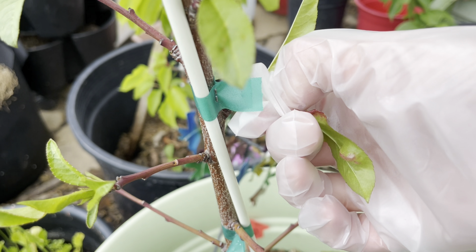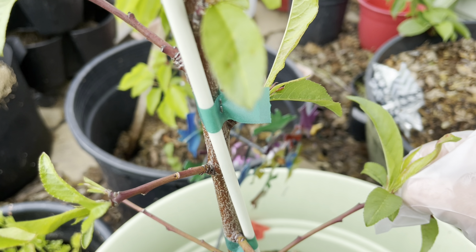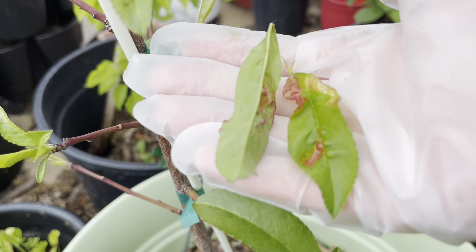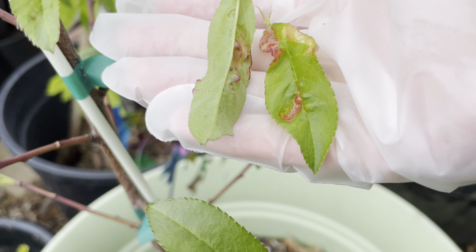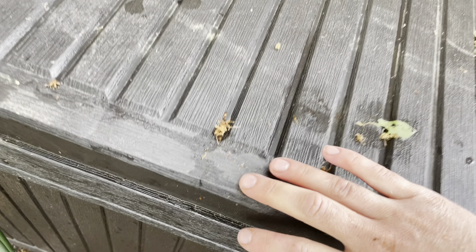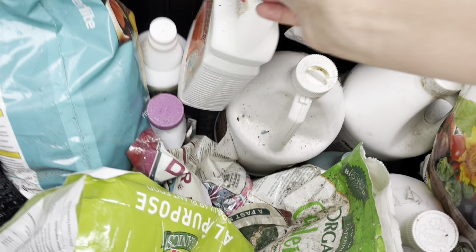Don't leave any of the leaves on the ground or soil, and don't compost them — just put them in your green waste bin. If you used tools to remove the leaves, make sure that you sanitize those tools afterwards. Once you've removed and discarded the leaves, you can treat the tree with a copper fungicide spray.